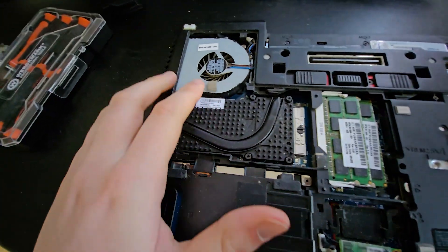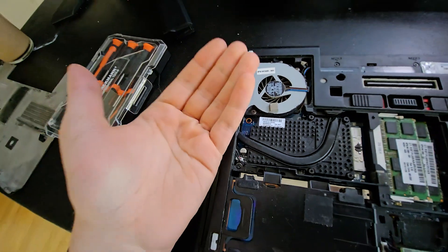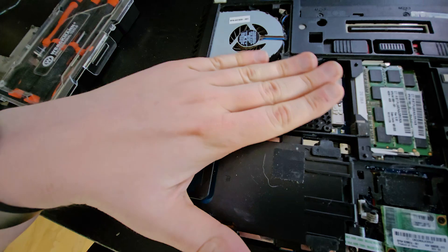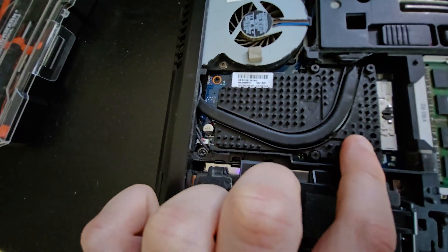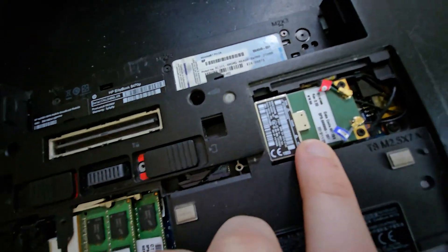Now I have many components visible. Here we have the memory sticks. Right here is a fan which cools the system and blows out the heat. Here is probably a heating pad to keep things cool, and this might be a GPU of some kind.